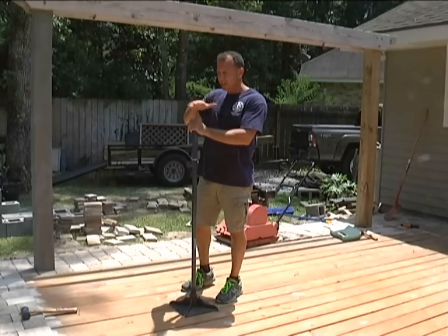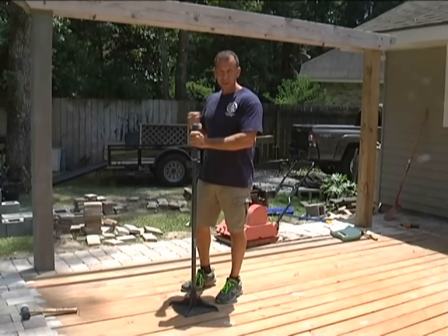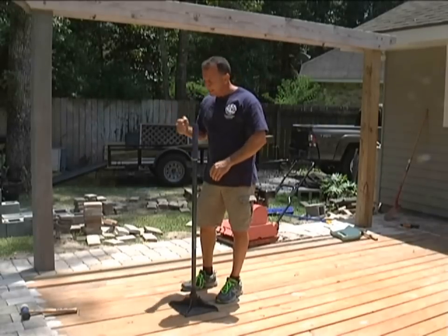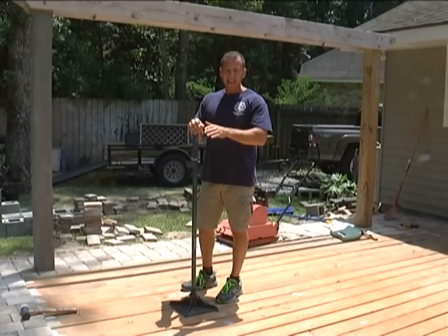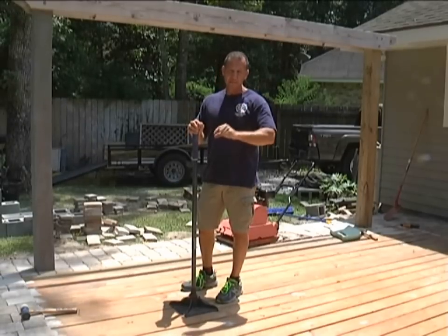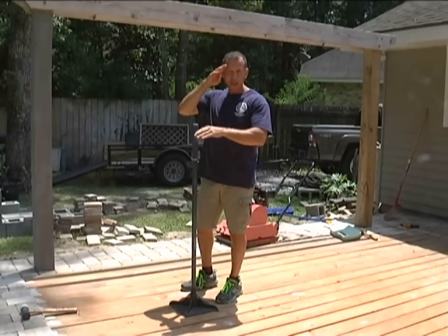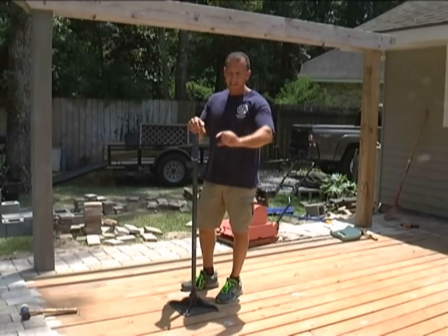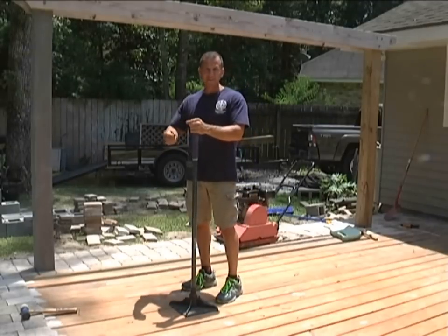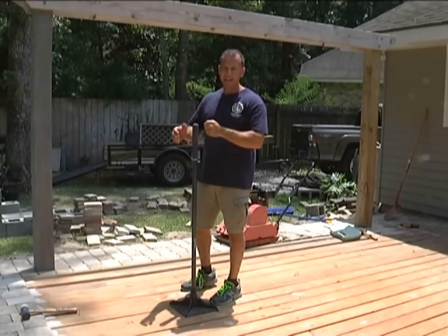You want to pack that down tight, and between each layer you want to use this and pack it down. I put the limestone down and pack it down real well. After that, I'll put the sand on top. You want at least a one-inch sand bed — that's what I like to use. I pack that down, lightly wet it, come back and pack it again.